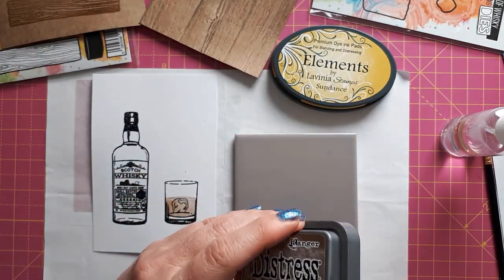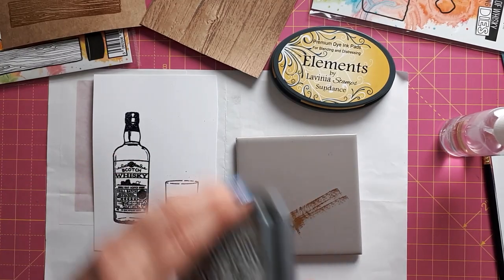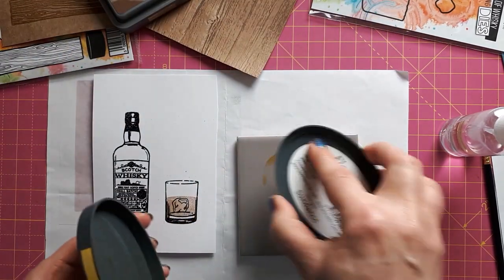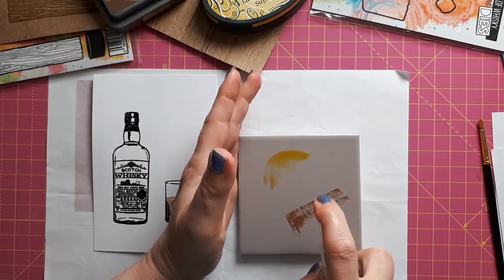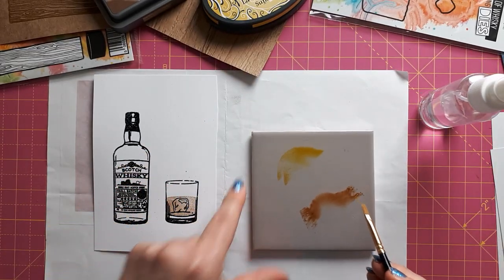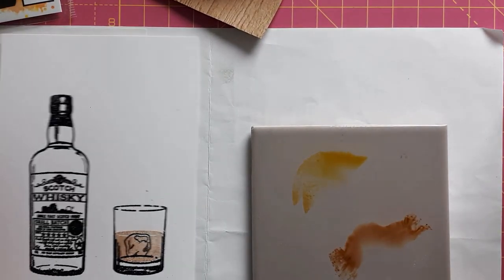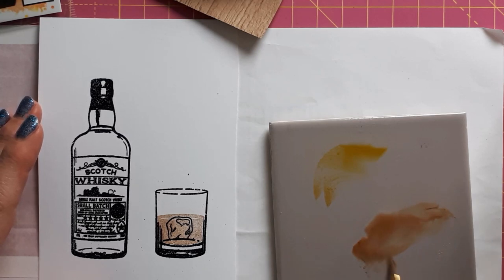I'm just putting a bit on this tile — you can use a stamping block or any sort of mat that you can use wet media on. I'm just going to spray a bit of water onto this, which creates some watercolors that I can use to color this in. I'm not really paying attention to any shadows. I'm just adding the yellow to give a bit of interest, not to have it all in one color.